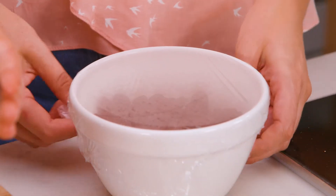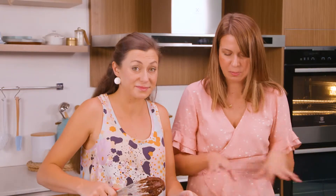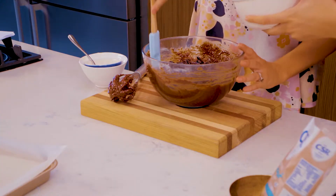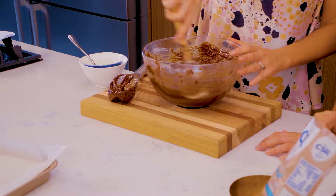These dried cherries have finished soaking with some boiling water — the plastic wrap helps keep the steam in so they all get nice and soft. I'm going to fold these cherries in. They're so juicy, and cherry goes perfectly with coconut.